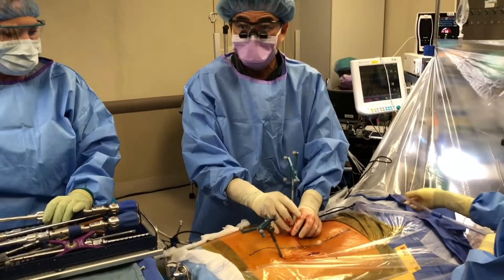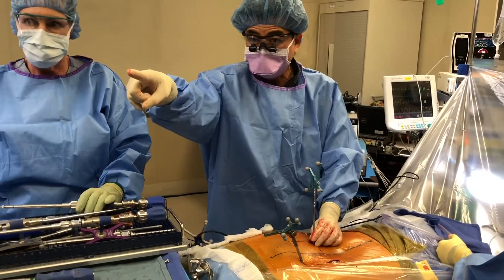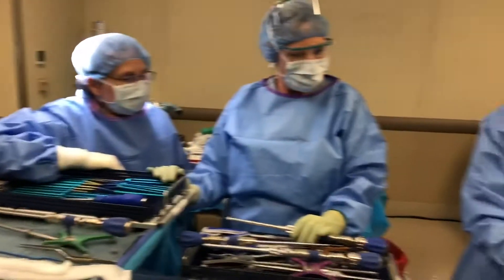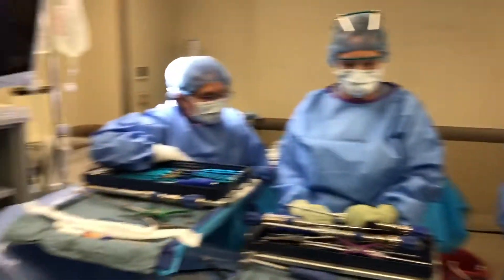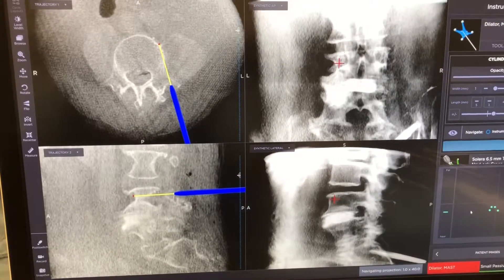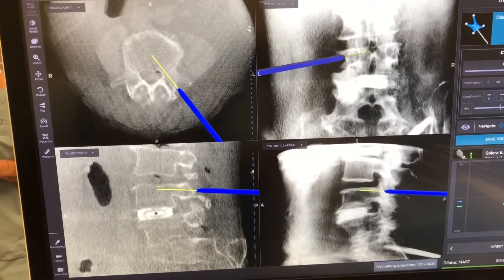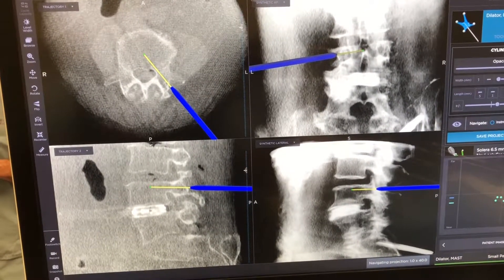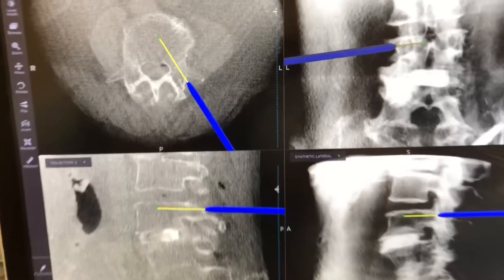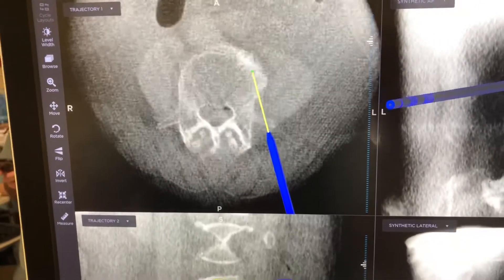I want to basically visualize a bony anatomic structure that I know, or feel around and confirm that everything I feel is exactly what I would expect. If there's anything off, I'll stop. The first thing I do is find the transverse process and feel it. If what I feel as I walk around is not exactly what's on the navigation system, I know there's a problem. Right now it's behaving perfectly — I can walk up the lateral aspect of the superior process, get down to the sulcus, walk out laterally, and feel myself fall off inferiorly and superiorly.